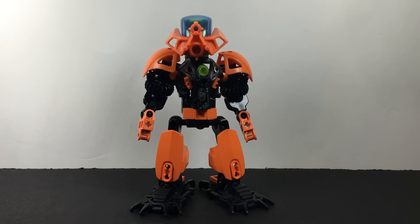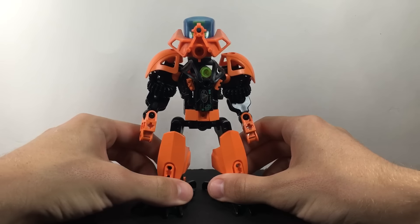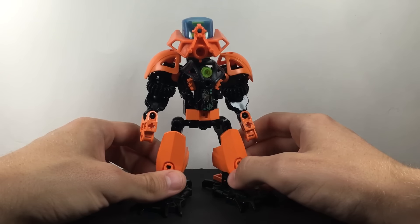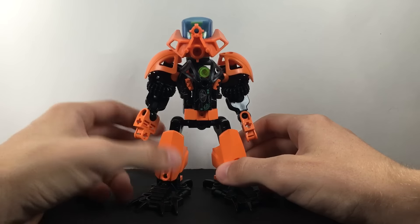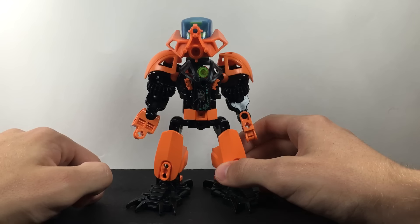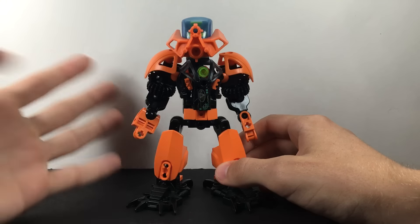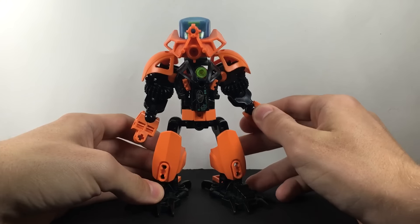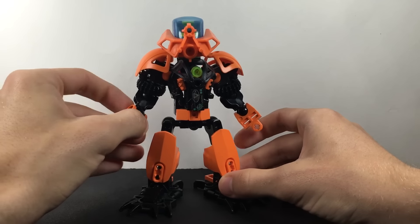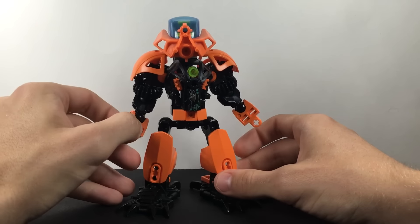Hey guys, this is CowanLF with another episode of Mock Talks. Today I'm talking about Gannon, the self-MOC of IDS5621, and my Matoran version of him. I'm doing this one on the main channel particularly because it's IDS5621's birthday today, and I wanted to celebrate with Mock Talks, especially honoring him and his channel. You guys should all go and subscribe because it's really good.